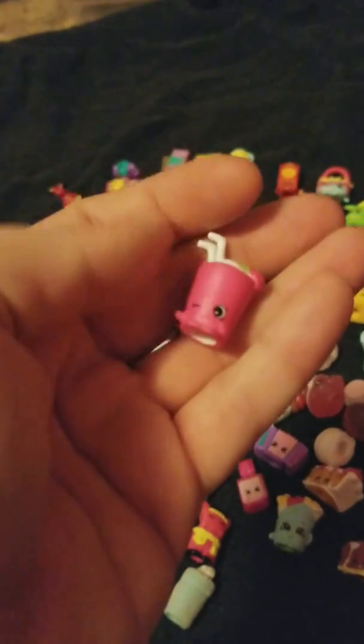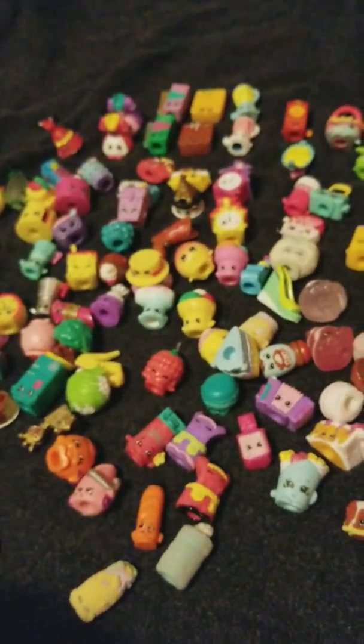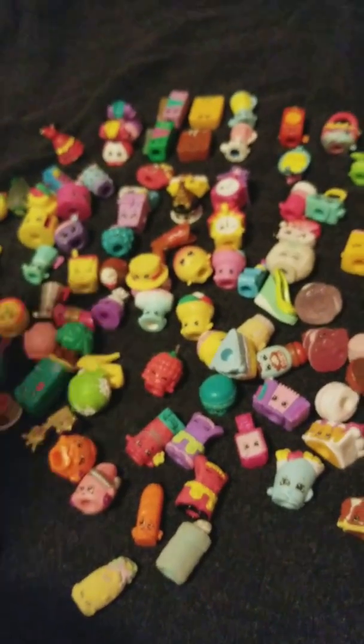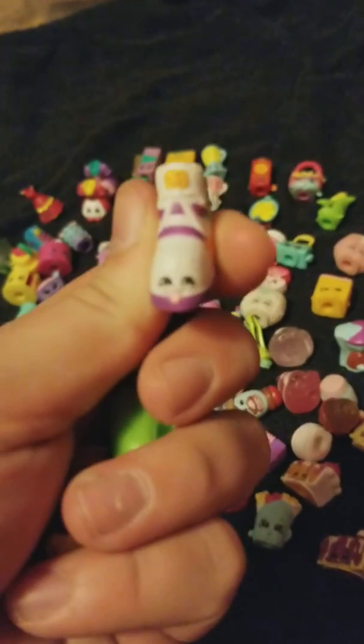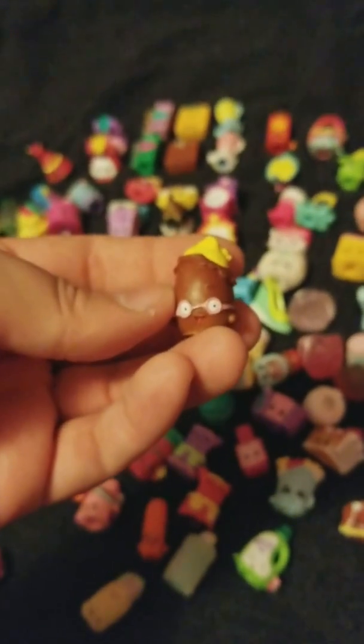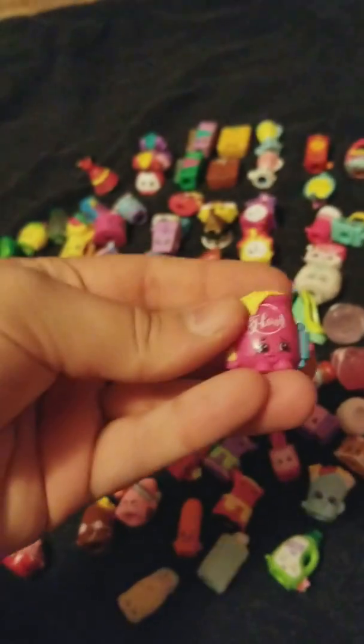Some kind of drink. I really need a checklist for these guys but I don't have one — I don't know where you can get one. Ignore the fan in the background. Stinky Sue. I'm sick so I go from being cold to hot. This is Wendy Washer. Something Potato, I don't remember. Fifi Flower.